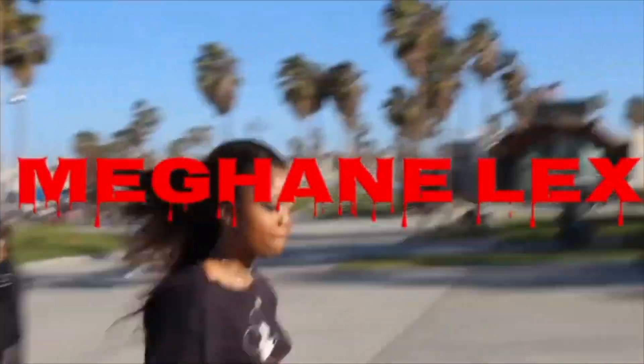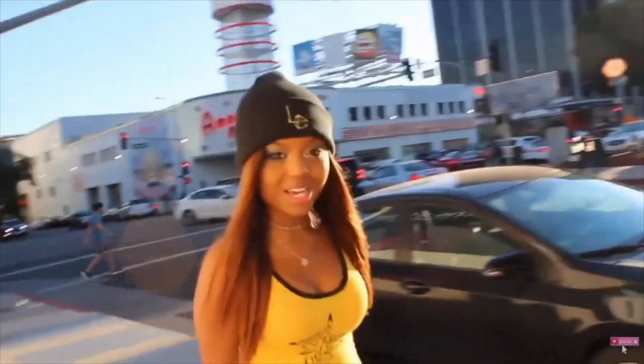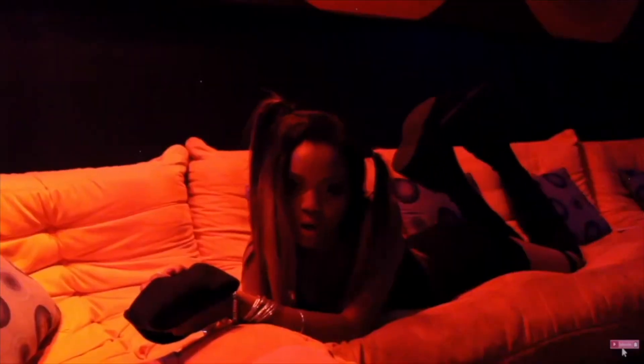All right guys, so today I just made some boba. Keep watching to see how I made this delicious cotton candy boba. All right, so today we're going to be making one of my favorites — boba. Let's go!